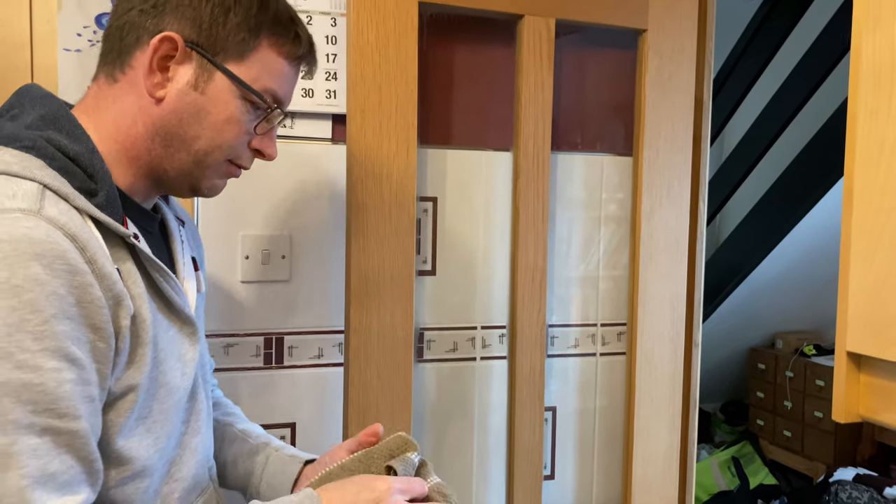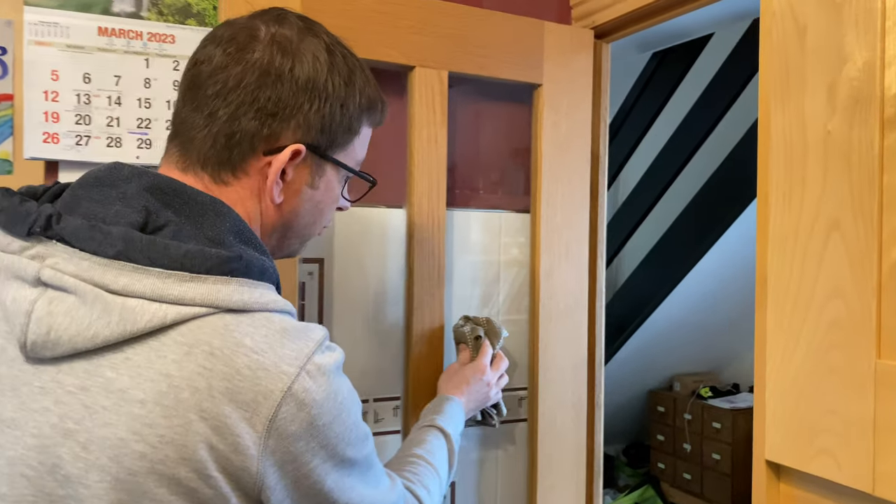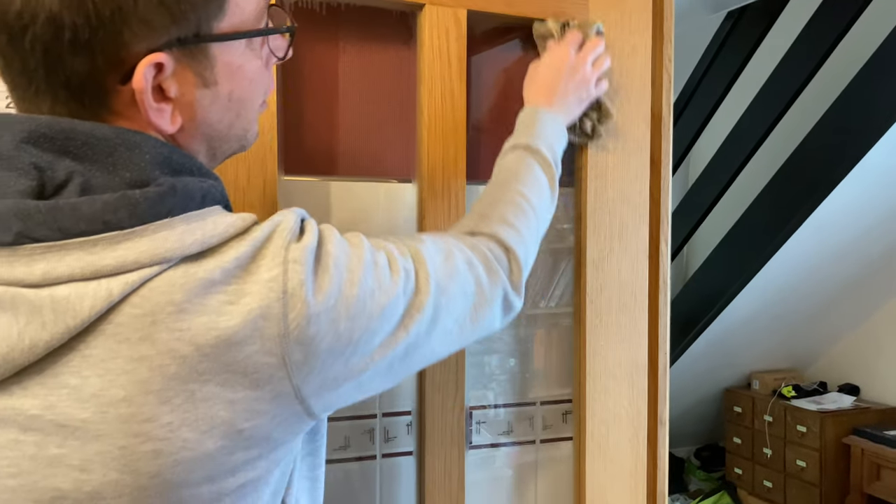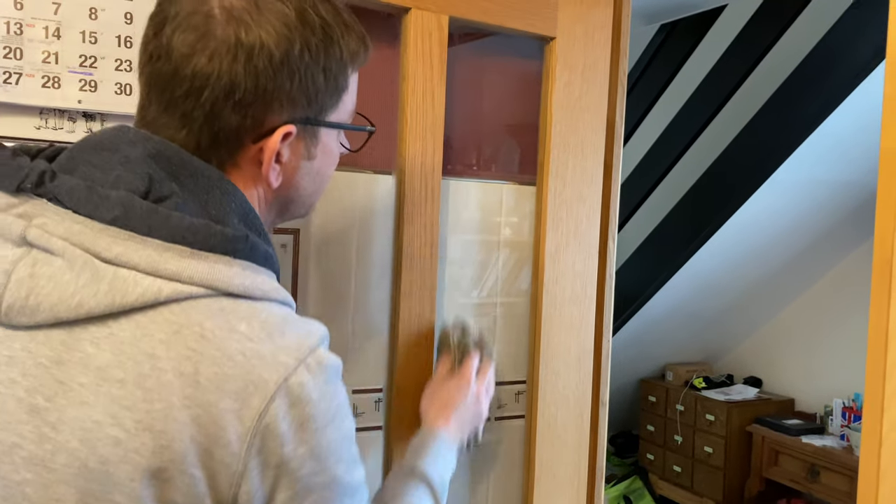And I'll try the other side with a towel - again a very dry, clean towel. You can see all that moisture just disappears.